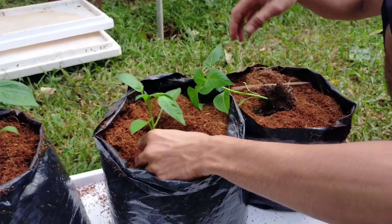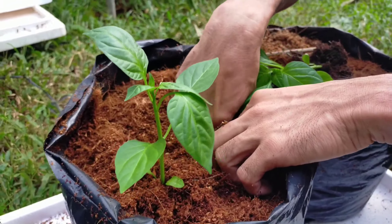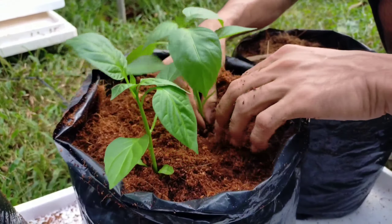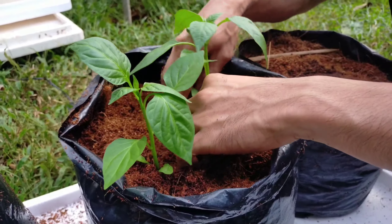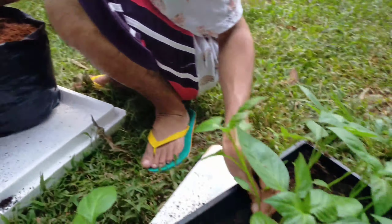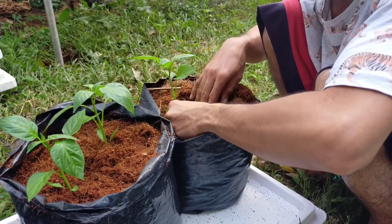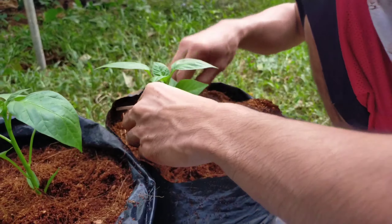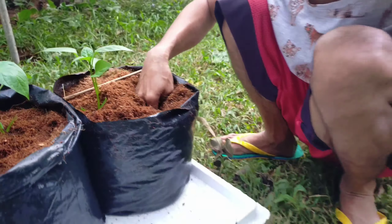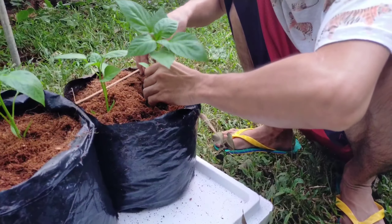The seedlings are very healthy. Just dig a hole and put the seedlings just right, then press at the center so that the seedlings will stand still. You have to do this in the morning or late in the afternoon so that the seedlings won't be stressed. The seedlings will recover better and there will be fewer chances they won't make it. That's why you have to transfer them in the afternoon or in the morning.